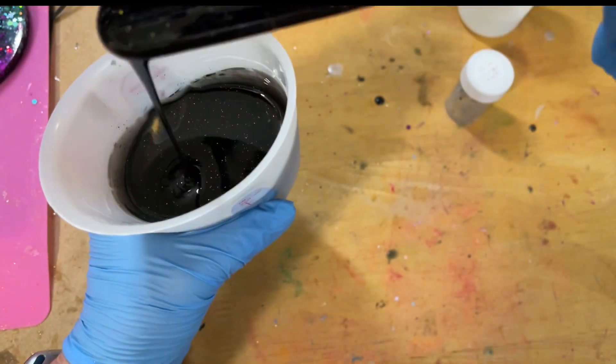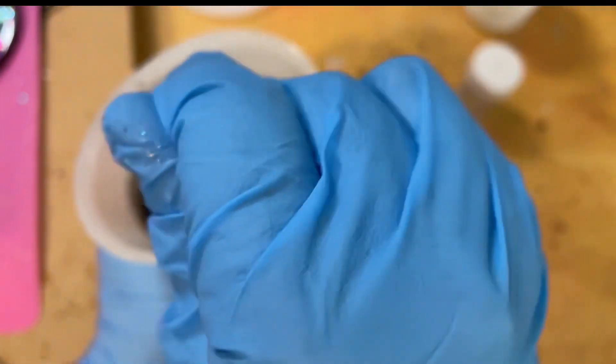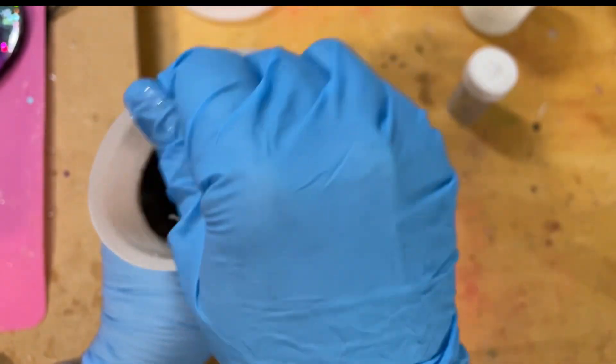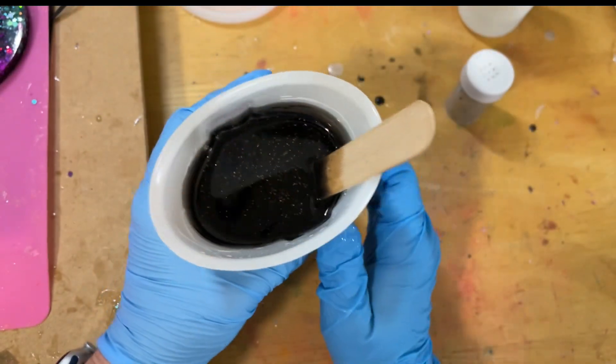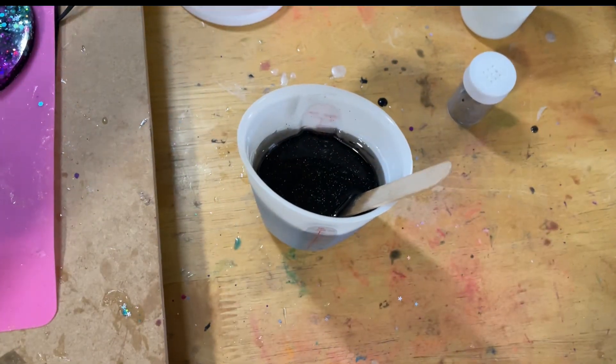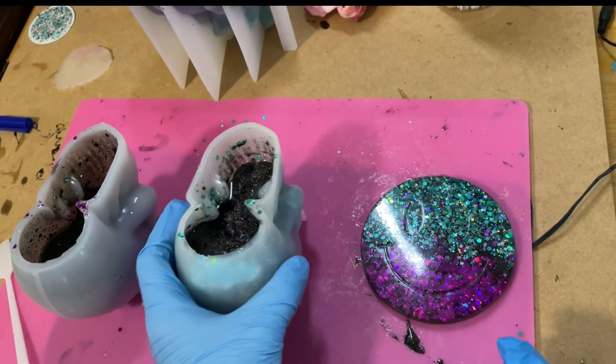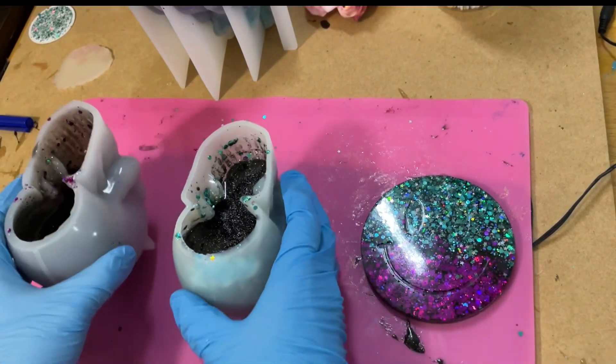Once again I'm using the Nick Pro one-to-one epoxy resin. It's not a bad resin for this sort of stuff, though it does tend to get a lot of fine bubbles, so I try to be mindful of that. Alright, let's go pour this into the skulls - that's going to be the first job.